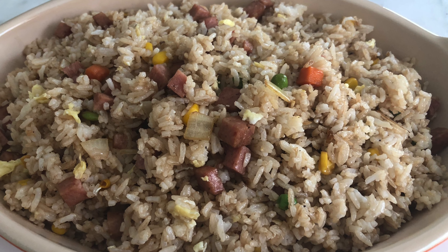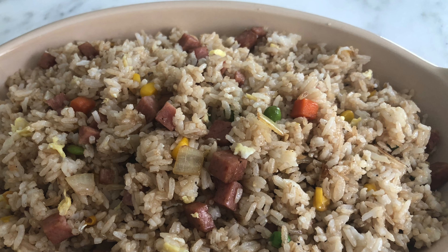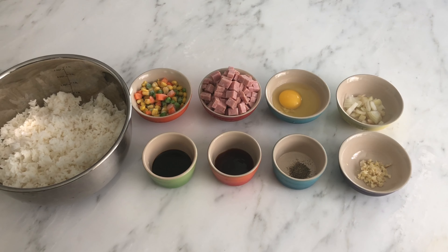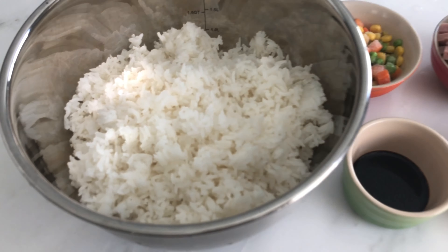Hello and welcome to Sweet and Savory by Lei. Today I'm going to show you how to make easy spam chow fun. For the ingredients, we need five cups cooked rice — you can use jasmine or basmati rice.